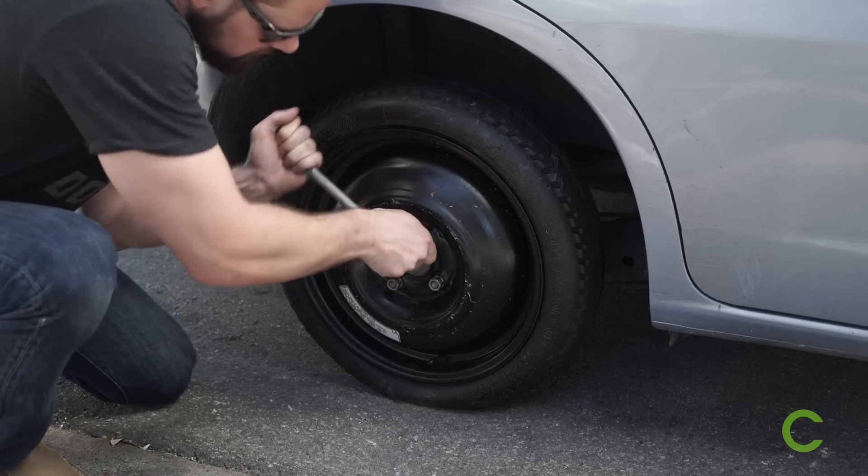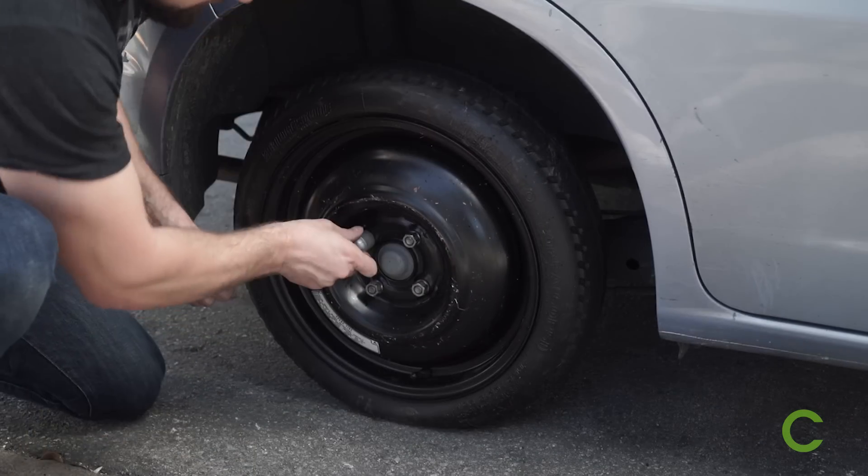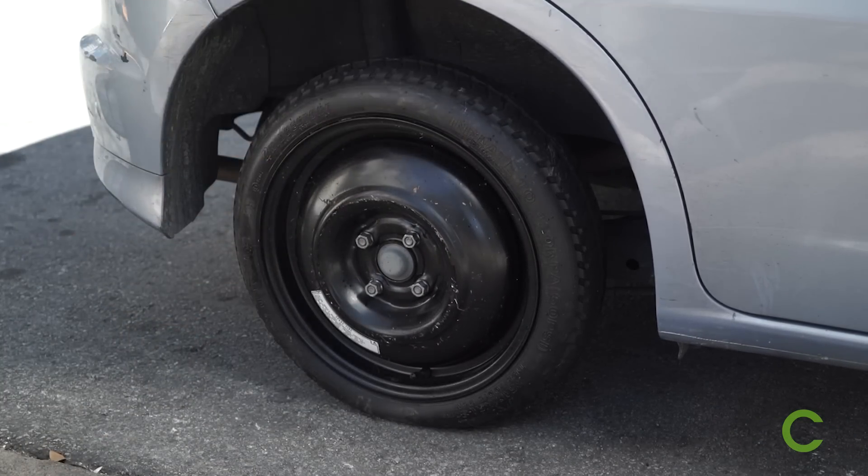Finally, use your wrench to tighten the lug nuts and you'll be good to go. Now you may continue your journey to the nearest fast food chain of your choosing.